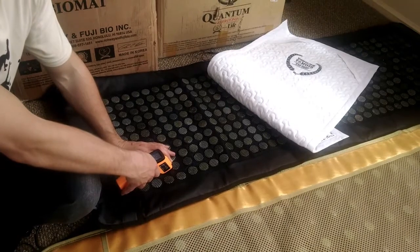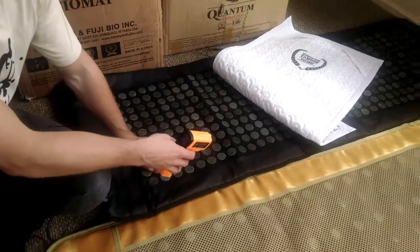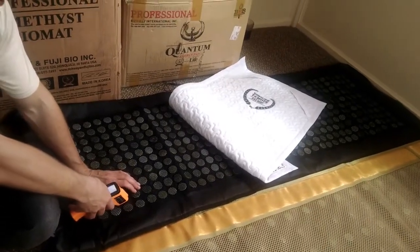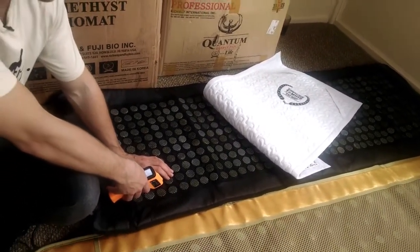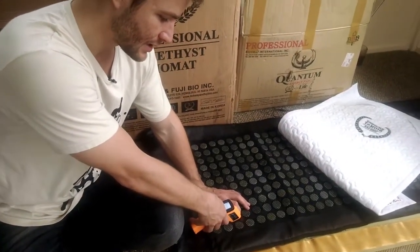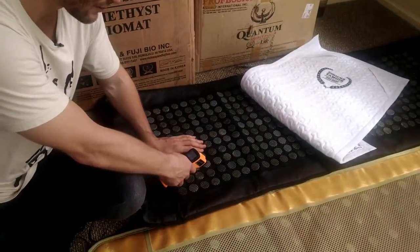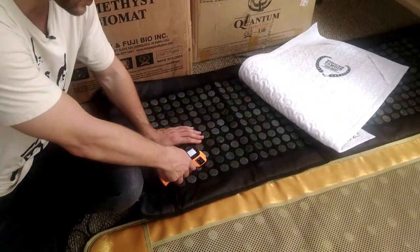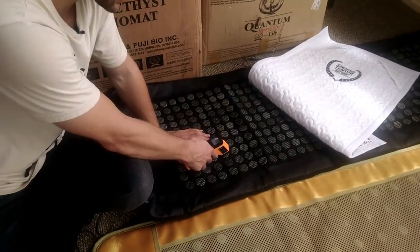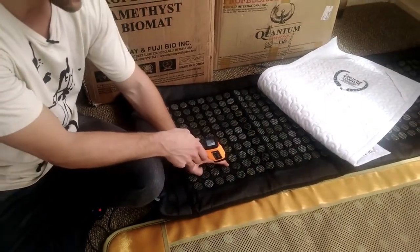I'd like to point something out: beneath these gems or stones, there is no infrared-emitting layer. So it's more like an electrical heating pad, meaning I'm not surprised that the temperature is much hotter in between the jade. That major increase in temperature is mostly due to the wires underneath. Back on the gemstones we see 103 degrees, but again, a big increase in temperature in between the actual gemstones.